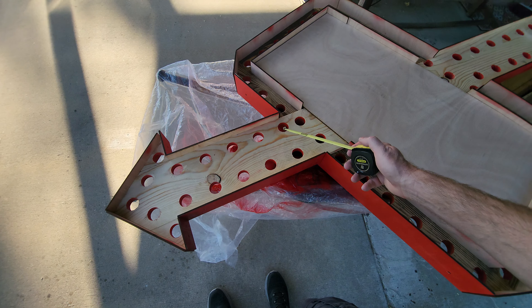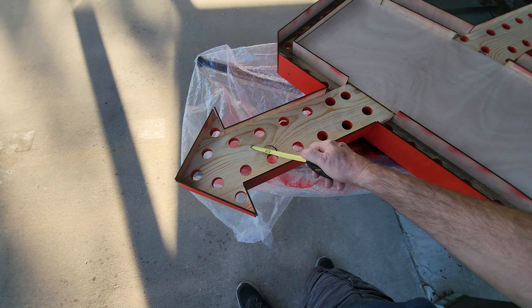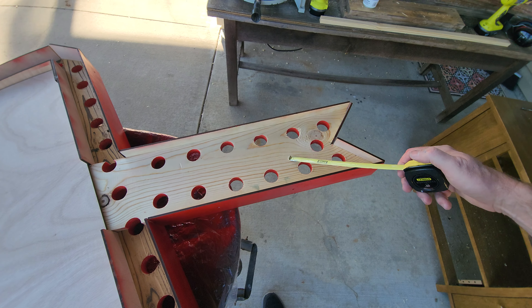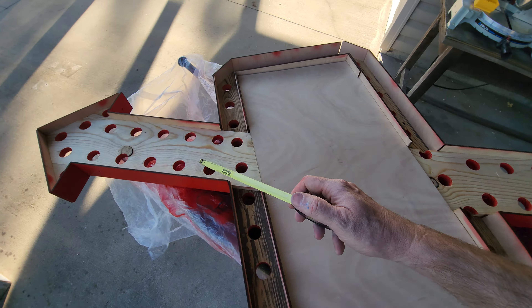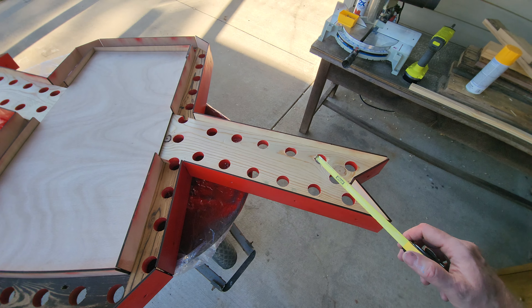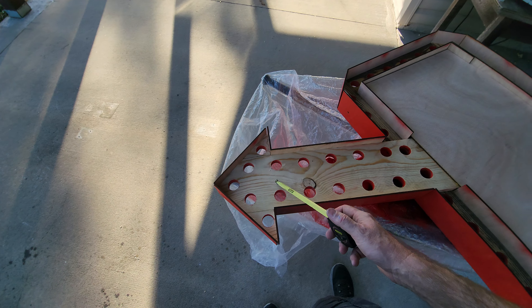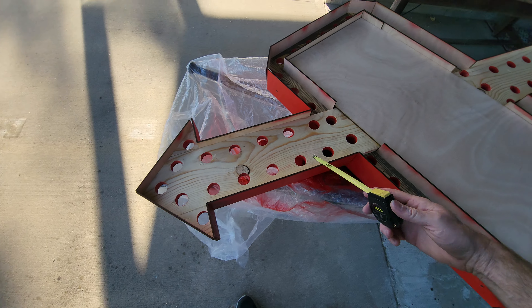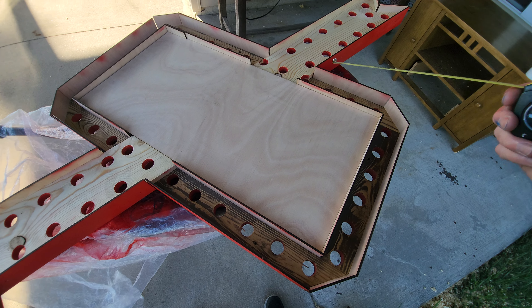Bottom arrow: two, four, six, eight, ten, twelve, thirteen, fourteen, fifteen — fifteen on the bottom. On the top: two, four, six, eight, ten, twelve, thirteen — so thirteen top, fifteen bottom, that's twenty-eight on the arrow. All of these should be the same color. I'm going to use yellow ping pong balls for those.